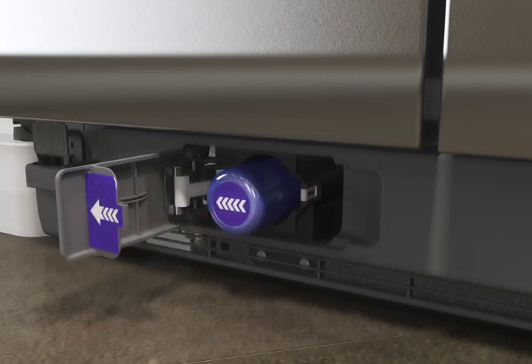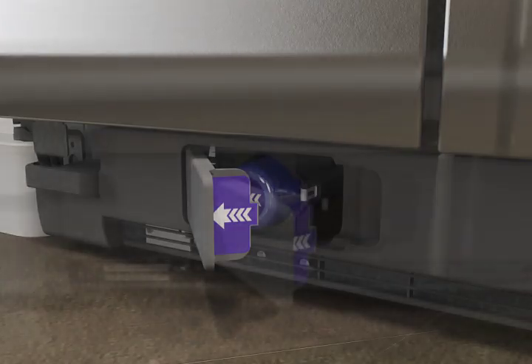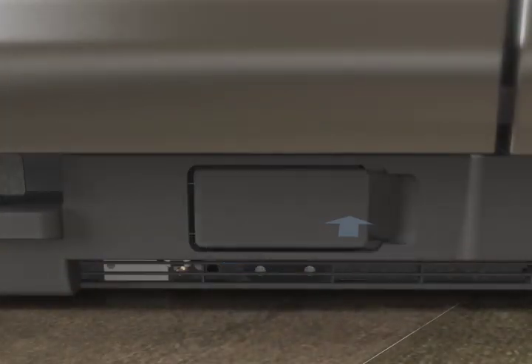Align the filter with the opening and gently push the new filter into the hole. As you insert the filter, the cover door will begin to close. To secure the filter within the housing, push firmly on the filter cover door until it snaps closed.